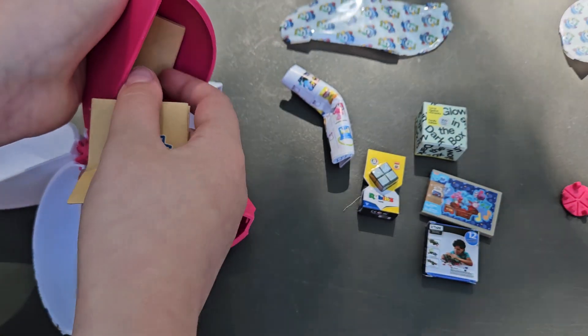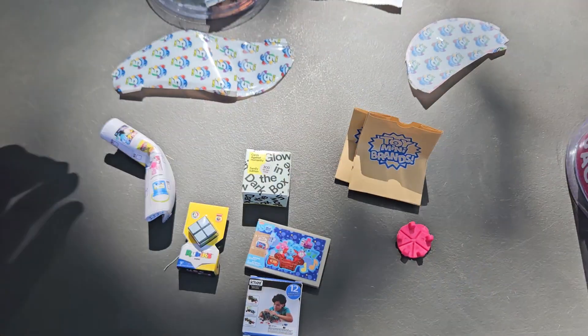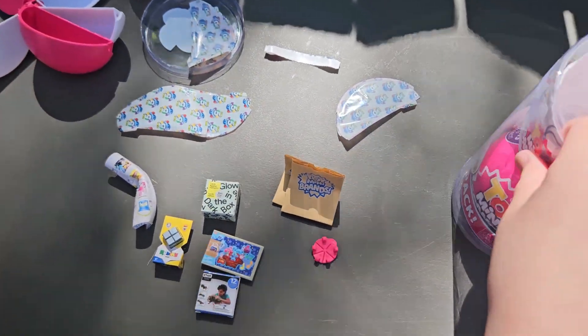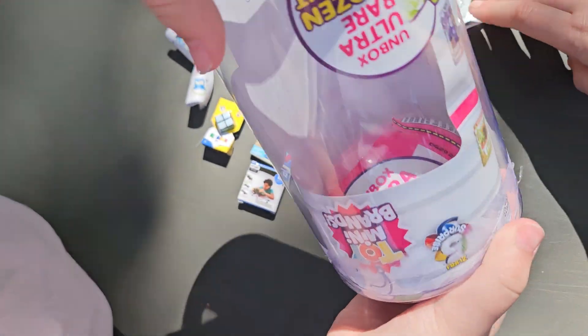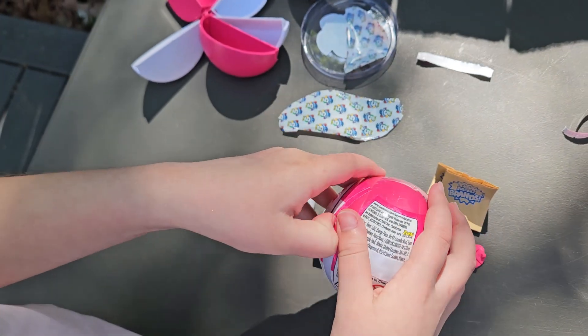We got two bags — Toy Mini Brand bags. That's from our first one. Let's see what's our second one.